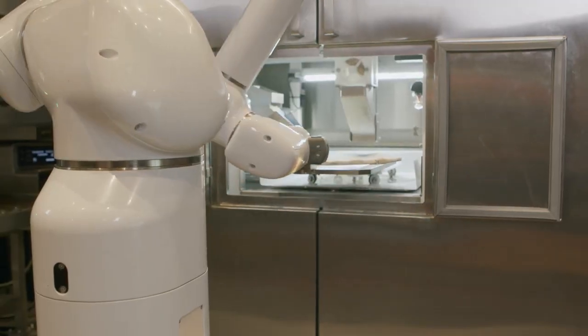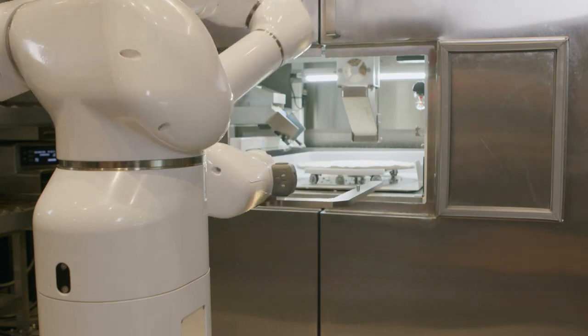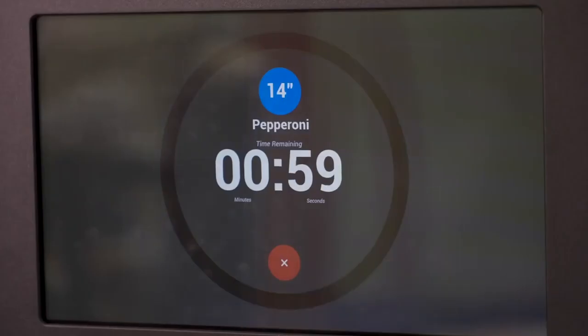Make sure your outer refrigerator doors are closed and the inner doors are left open so the arm can insert dough and retrieve a finished pizza. Finally, press which pizza you'd like to make and watch PizzaBot commence.